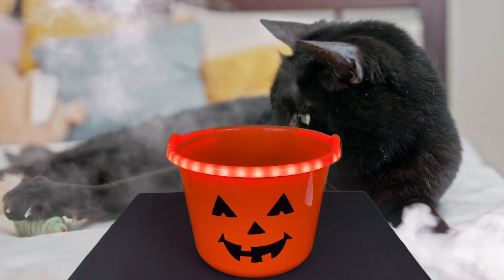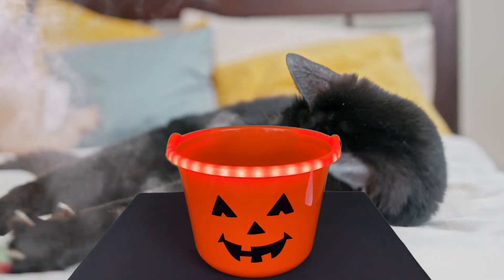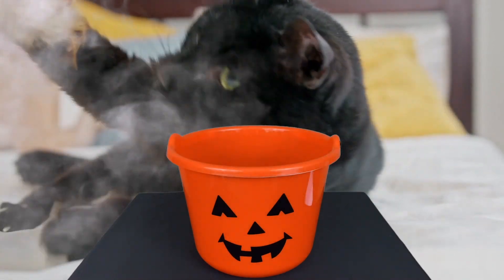I hope that you try something like this for the upcoming Halloween, or maybe next year. Have a safe and happy Halloween. I'll see you next week with a new video. Bye!